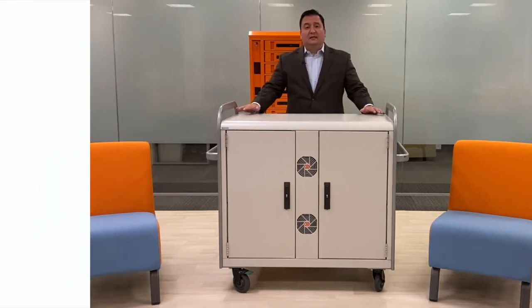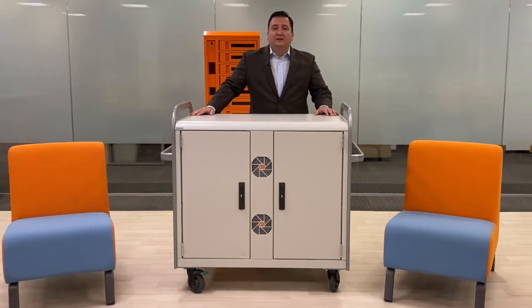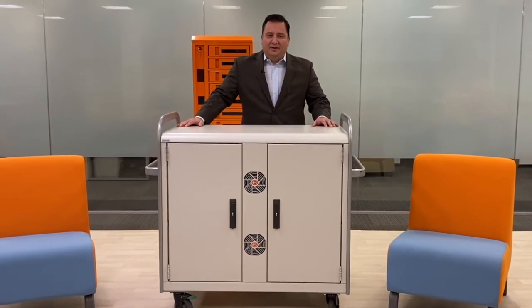It can be customized in different colors and to also feature your school logo. If you have any questions, feel free to reach out to your local brand rep. Thank you.